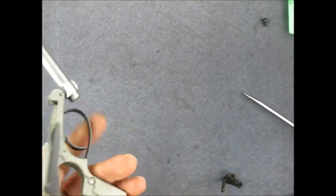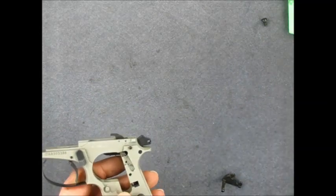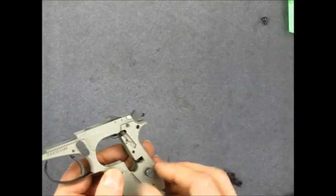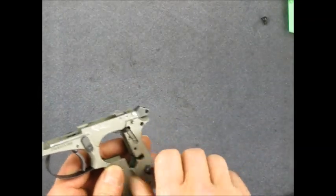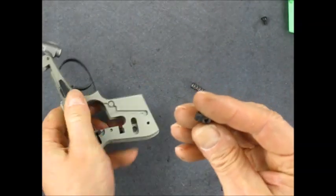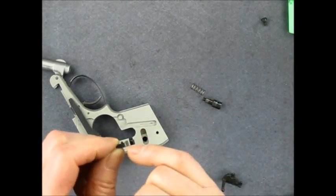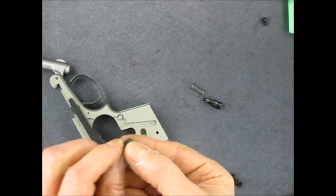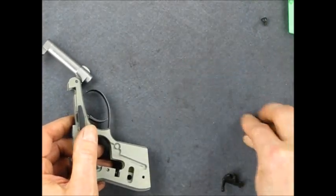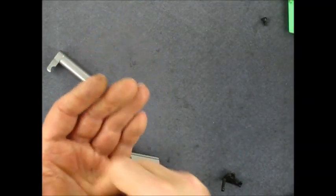If you want to take this thing down further, it's not really a problem. Here's the magazine release — you just put a little punch through that hole, spin it, and screw it right out of there. Then the keeper comes out the other side. The keeper is directional — the little part that sticks out and catches the magazine has to go toward the magazine when it goes back together. Those are the parts for the magazine release. It is not reversible; it only goes in from one side.